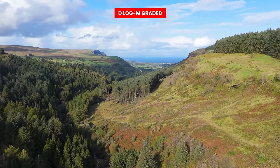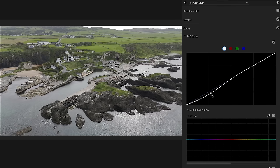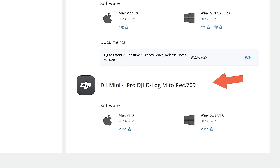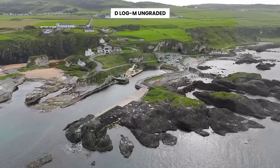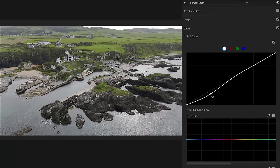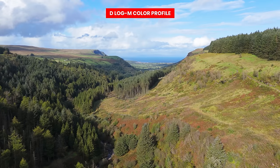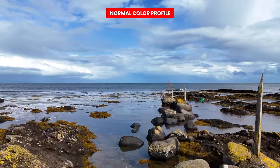D-LogM footage straight from the drone will look very gray and desaturated — before you can use it you have to color grade it. DJI provides a LUT you can download from their website to get you 99% of the way there. So you have a decision to make: the normal color profile is perfect if you want to turn around footage quickly, while D-LogM gives better quality if you don't mind color grading in post. I personally use normal mode as I like to turn footage around quickly and think it provides excellent results.